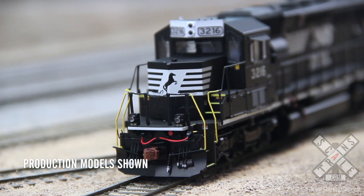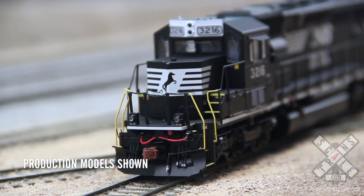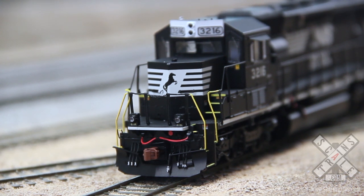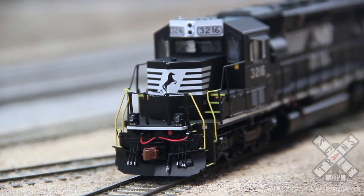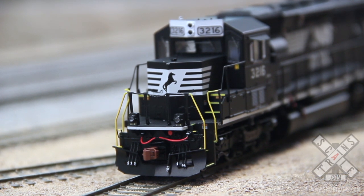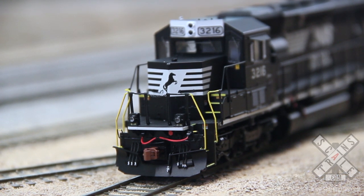Hello everybody, this is Paul from Scale Trains, and today we're going to take a look and listen at our new Admiral Cab SD40-2's lighting and sound functions. This particular version is equipped with a turbocharged 16645 prime mover, and it's a non-silenced exhaust, so this is going to be a bit louder than the sound version we've done on other road names and road numbers as appropriate.